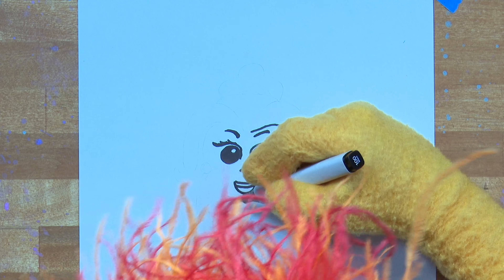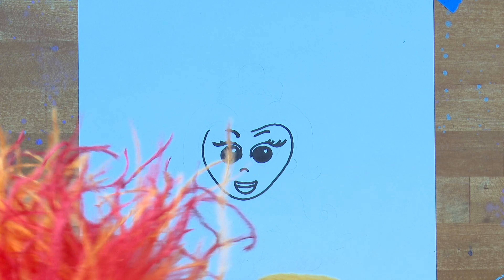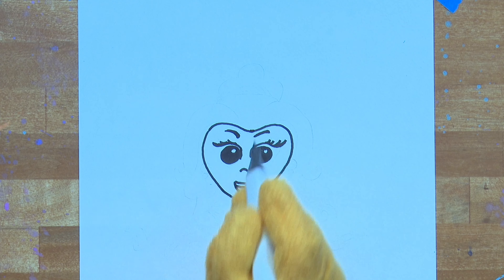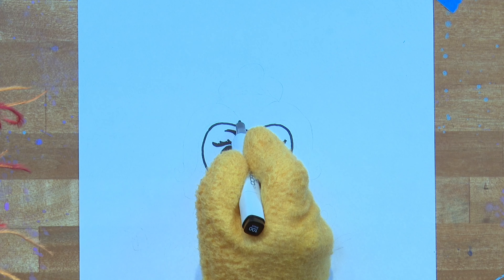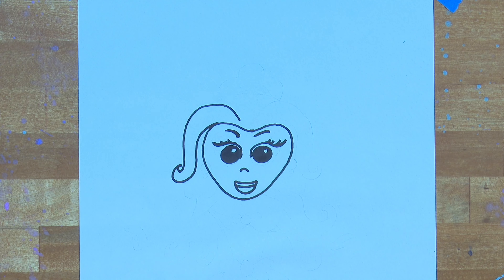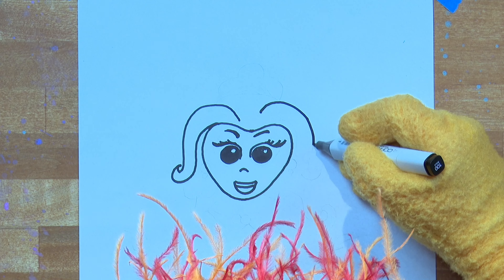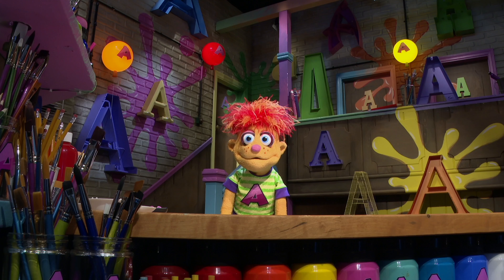Now we're going to draw Belle's face — it's actually a big heart shape. Can you see? It's a heart-shaped face. Now let's draw some hair. The best way to draw hair is wavy S shapes. Do the same on the right side — an S shape with a little hook on the end. She's starting to look pretty.